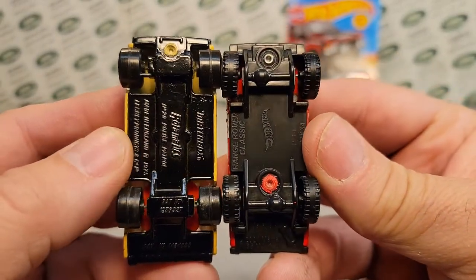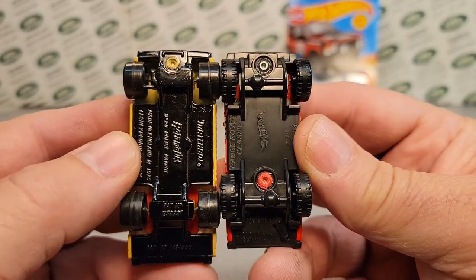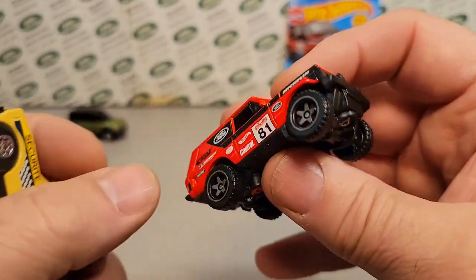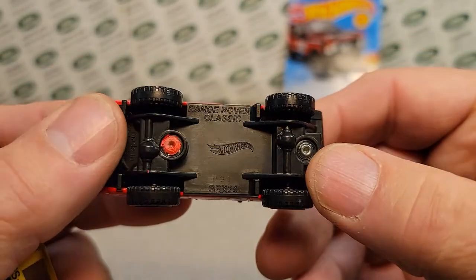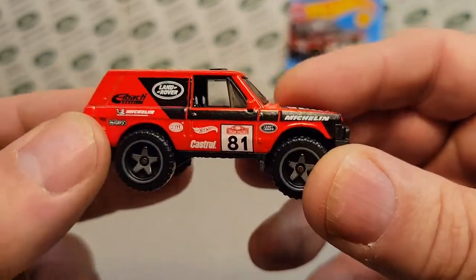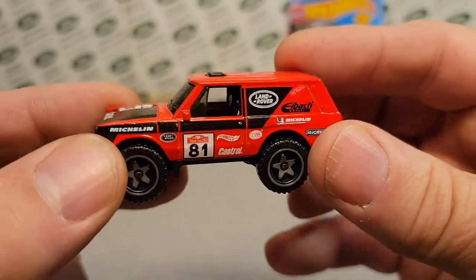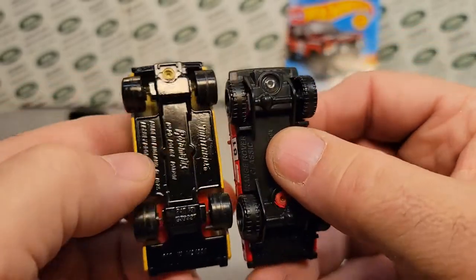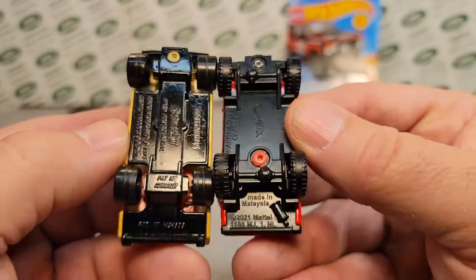We are looking at — I'm hoping for — you can see kind of how long that wheelbase is from the Matchbox to the Hot Wheels. I am hoping that Hot Wheels does do a premium metal base, metal body with real riders on this one. I know with the Hot Wheels Defender 90 they did it with the Fast and the Furious, which was awesome. But right now it's just a plastic base.